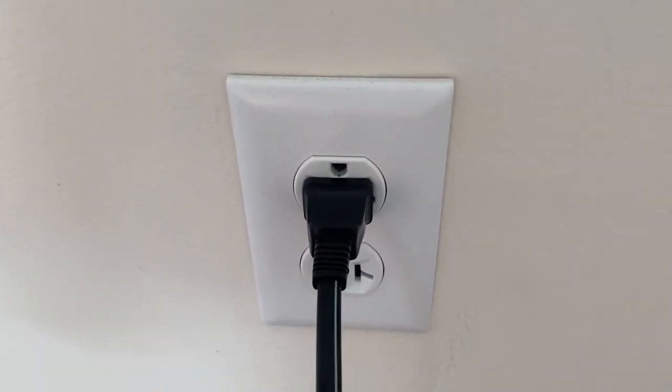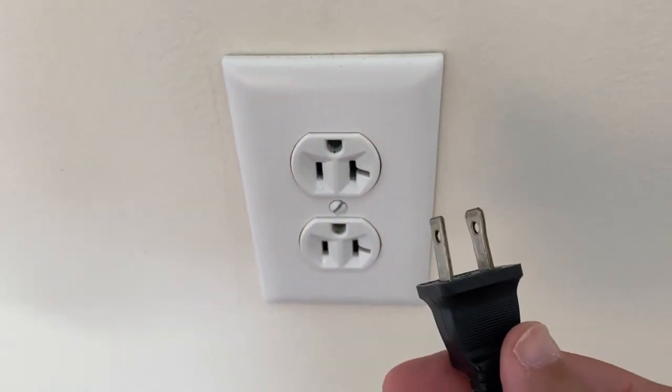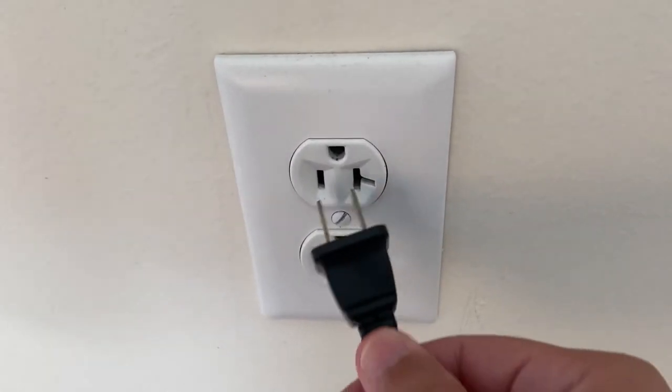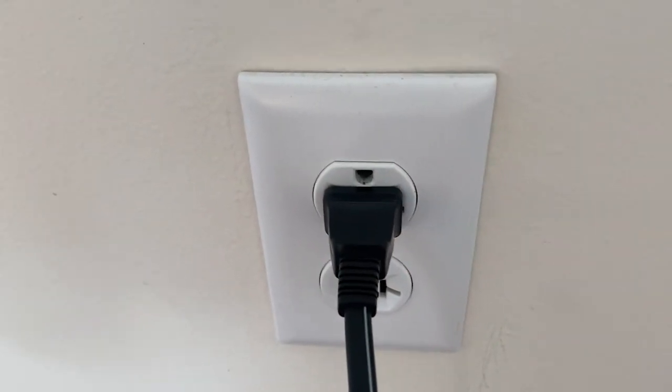The soft reset is real easy to do. All you need to do is unplug the TV from the wall — don't turn it off by the remote control. Unplug it from the wall, wait 60 seconds, and then plug it back in. In most cases, this will solve a lot of your problems.